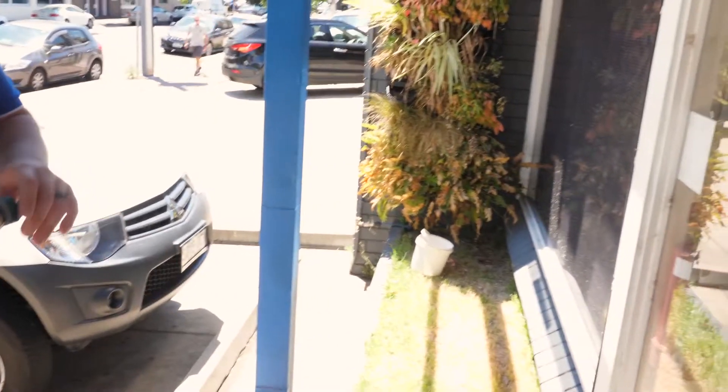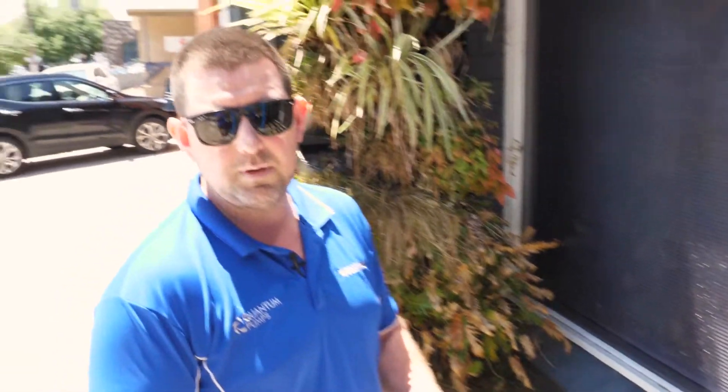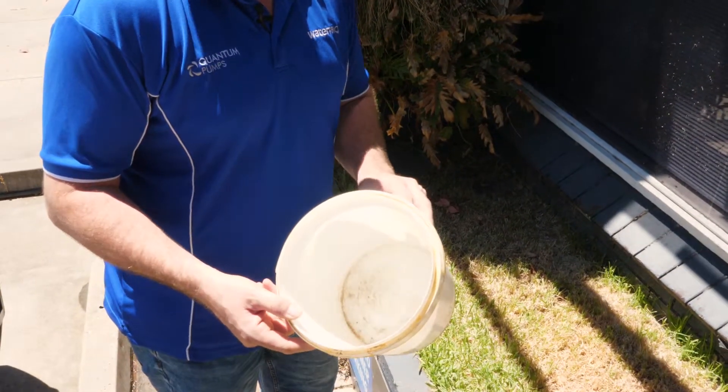What we'll do first is test for the flow. This is the tap we've got out the front of the shop — obviously you're going to be testing the water closest to the area that you're going to be irrigating. We need to know the water flow in litres per minute. This is a five litre bucket; you may have a nine litre or a 20 litre bucket at home. It doesn't really matter as long as you know how many litres it is.